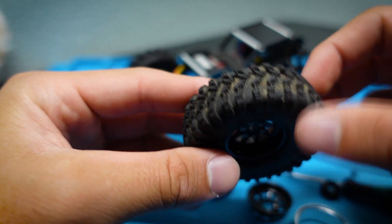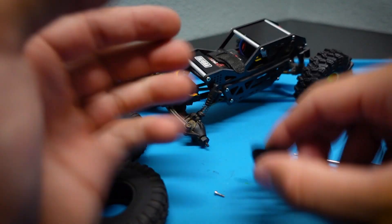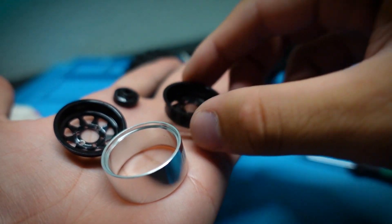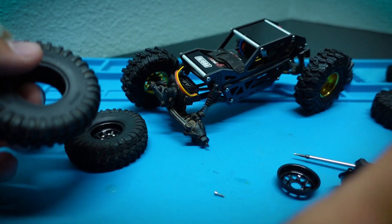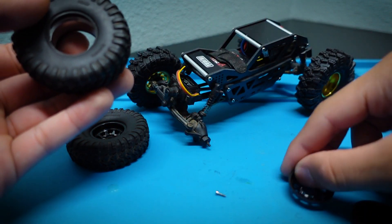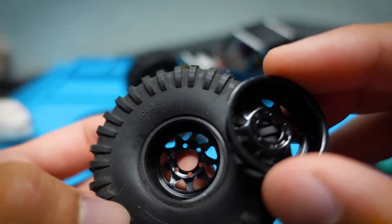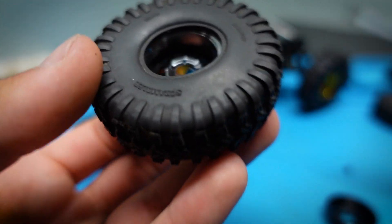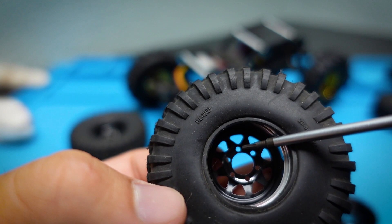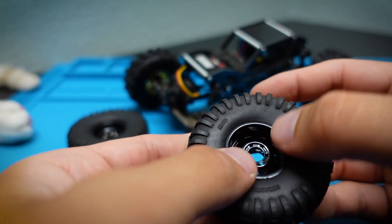We're going to grab our used scrambler and check which direction the treads are going — one going that way, two going this way — so we need the tread pattern to match this tire. The wheel comes in four pieces: the outer ring, the outer part of the wheel, the back side of the wheel, and the spacer. First I like to grab the ring and install it in the tire, then grab the front side of the wheel, put it in, then grab the back side and line up the pattern from one side of the wheel to the other.